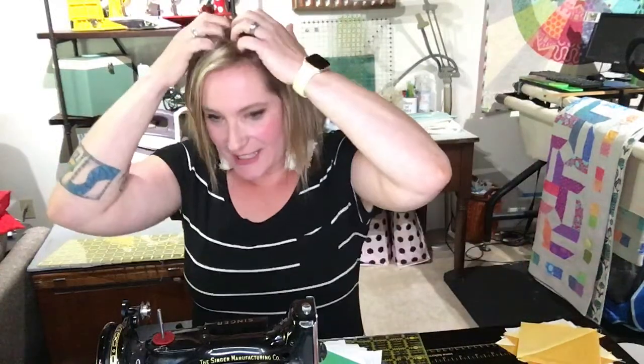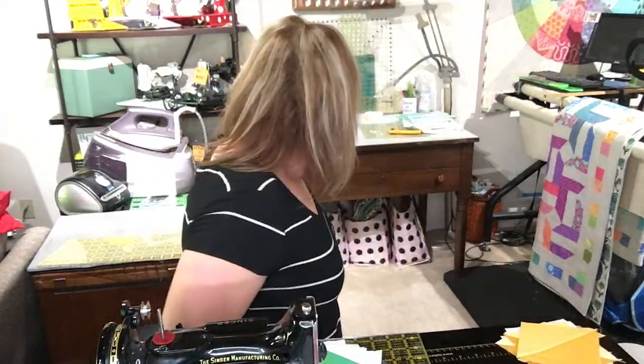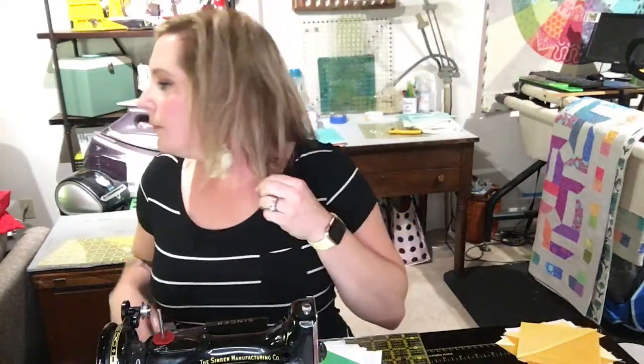Hi everybody, just a second — I just realized I don't have my laptop. Hi Ray, hi Nancy, hi Ray. I can't see Facebook comments. Yes honey, I need my laptop. Okay, hi! It's Darlene with Featherweight Doctor. Welcome to my very professionally produced show.